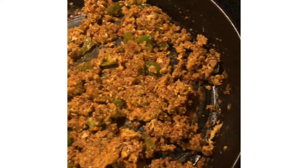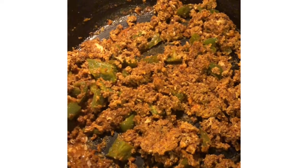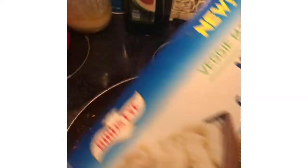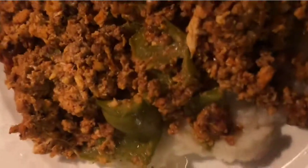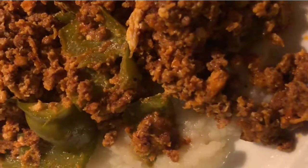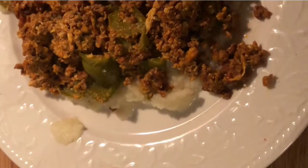Here's the chorizo with the eggs scrambled in and the bell pepper. I'm going to serve this over the mashed cauliflower and plate it up. Here is the finished food — my husband will probably put some cheese on his, but since I'm not doing dairy I'm not going to put cheese on mine. I'm going to mix it all together, but here it is just on top of the cauliflower. Alright, I'll talk to you guys later.